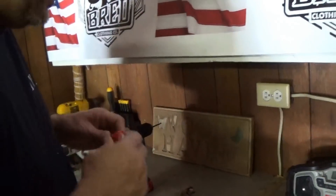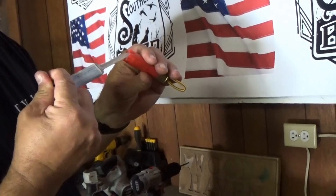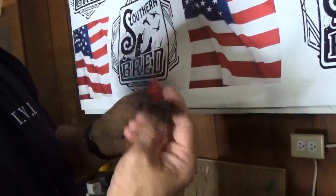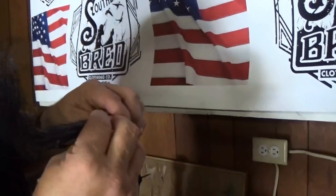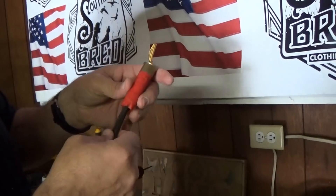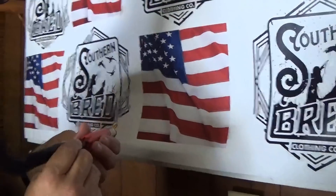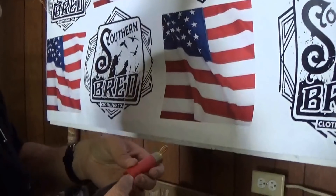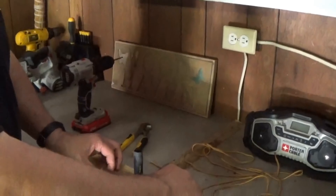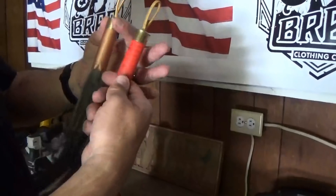Once you've got that in there, put a little bit more epoxy all around. Take your beard and just push it all in there. This is a smaller beard — this is one my son got. It's still a nice trophy, nothing to be ashamed of. Since it's a little smaller, we're just going to let it lay here and dry with that epoxy.